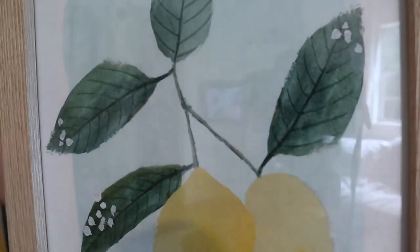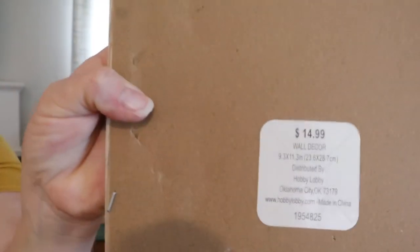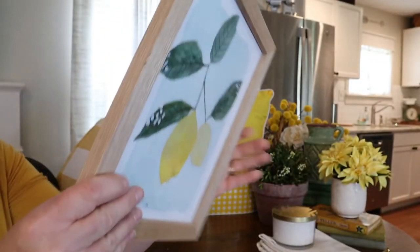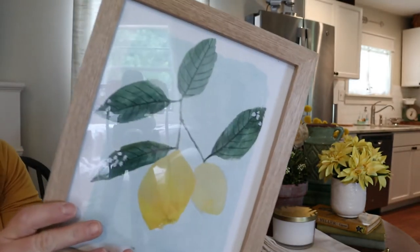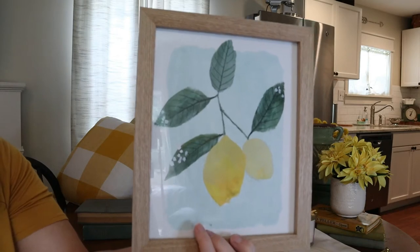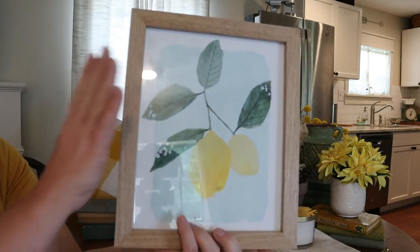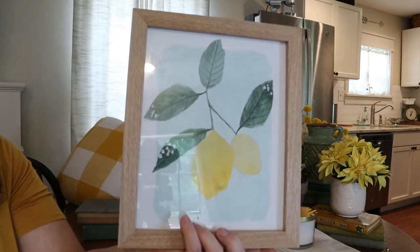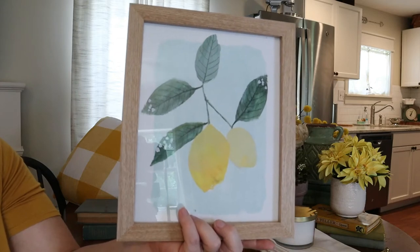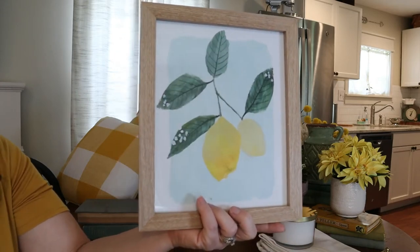Now this was a Hobby Lobby find. It was $14.99 originally and I did get it half price. This was a while ago, so I don't know if it's still in store — check out the website if you're interested. It was a pretty good deal at half price. I don't think I would have paid $14.99 for something this size, but I like the watercolor and it's definitely got the color I'm going for. I think it'll look cute in my kitchen.